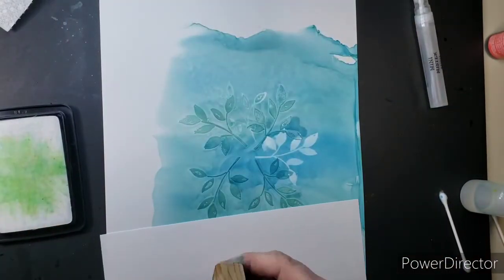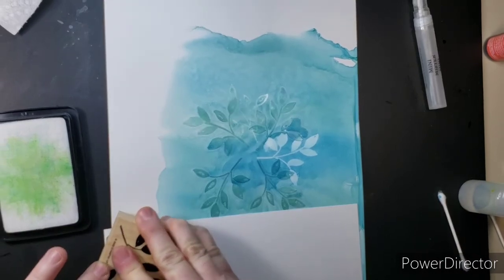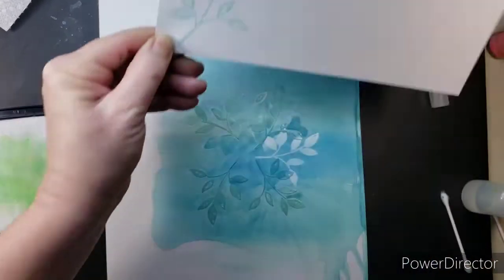And there I'm showing you how it looks when you put it on a piece of paper. It's not dark, but it's still a design and it's still something cool you can put on things.